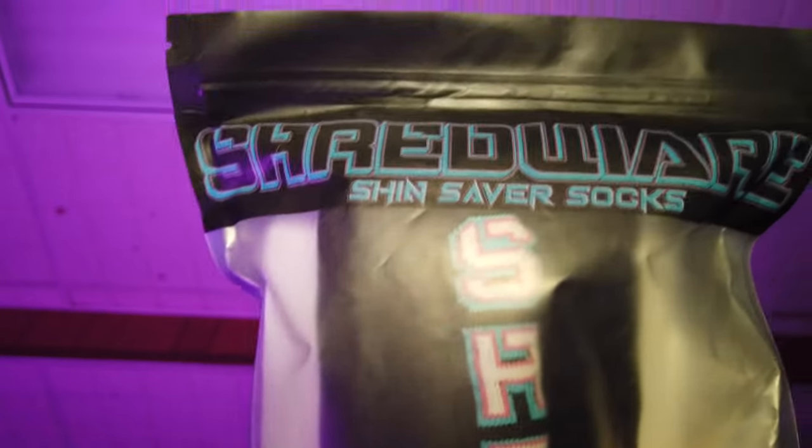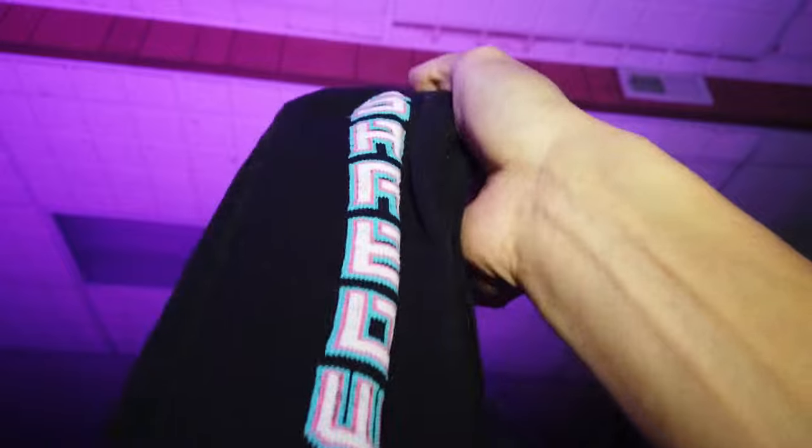Let's see what they feel like. There we go — these are socks. Feel like pretty quality socks on first impression. I do like this Shredwear branding, got pink accents — nice touch. Yeah, these feel like quality socks, and you can feel the pouch where the pads go in. So far, first impression looking good.